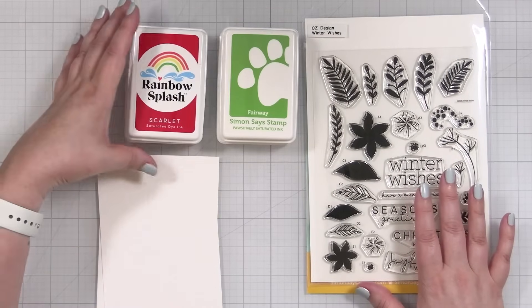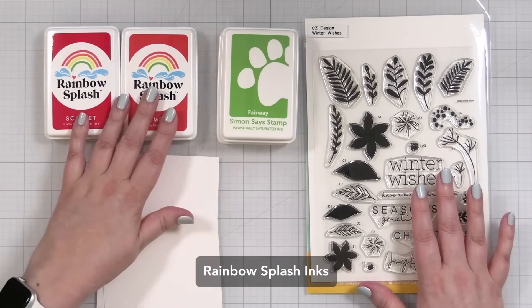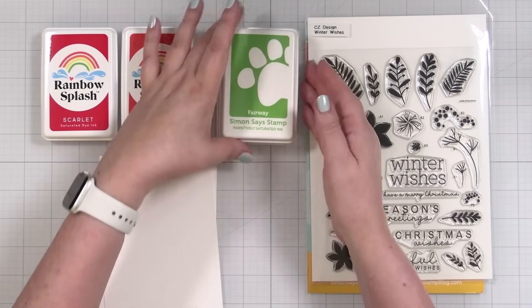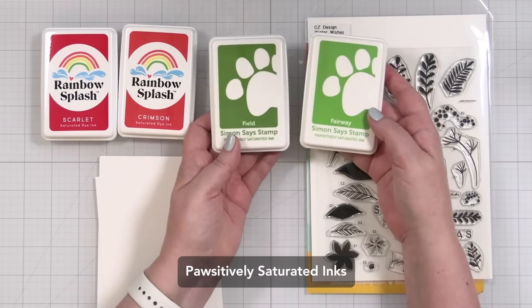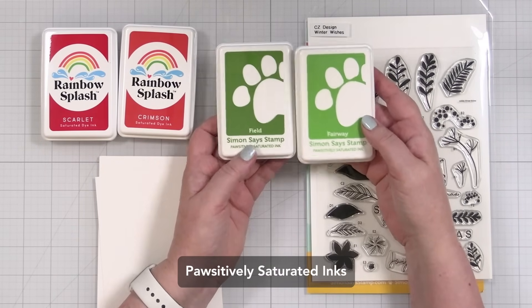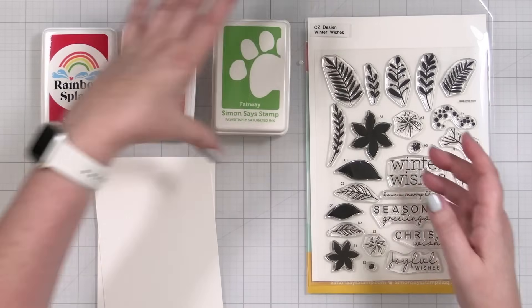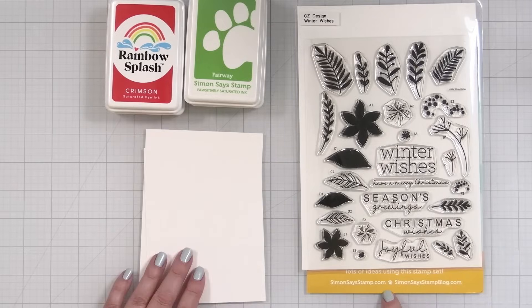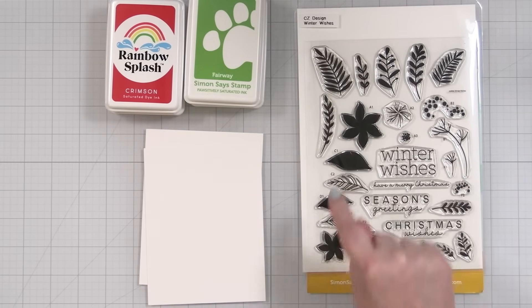I'm going to combine some stamp inks here. The Rainbow Splash is part of the new collection from Simon Says Stamp, but it's truly the same formula as the Positively Saturated inks, so they work together beautifully. I have some colors here and I want to get started stamping the florals, leaves, and stems.